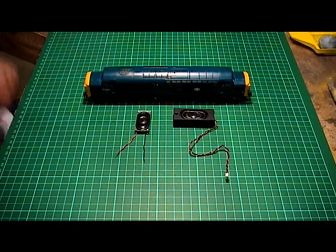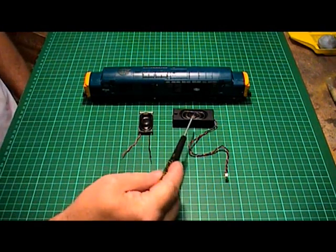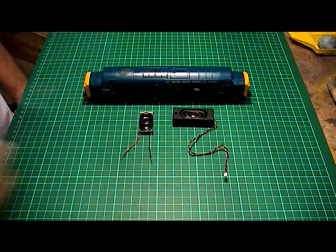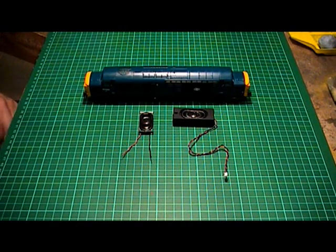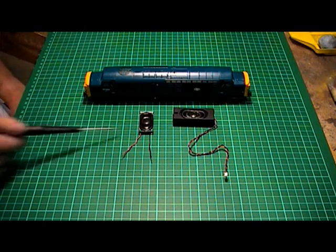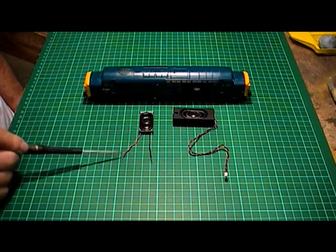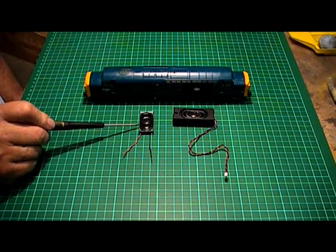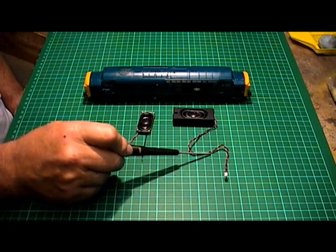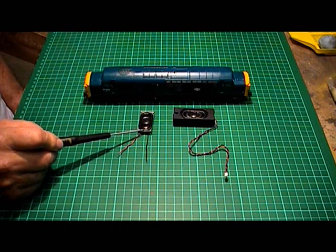You can see the speakers here. I've got the small chassis speaker and the bass reflex speaker. I'm going to fit both speakers, but I'm going to concentrate mainly on the bass reflex speaker, simply because the chassis speaker is a lot easier to fit. It's just a case of soldering the wires up to the printed circuit board and fixing the speaker in place on the chassis with a little bit of blue tack.